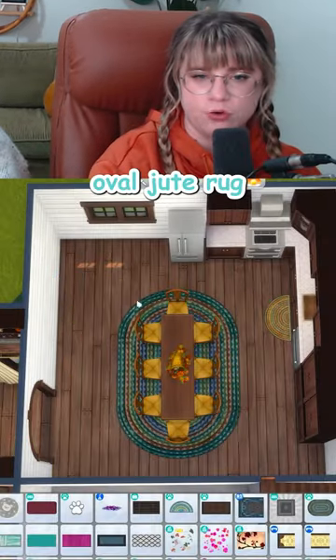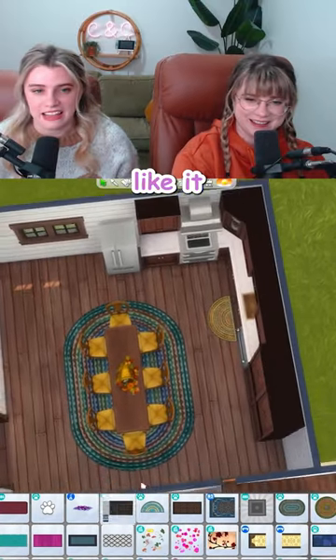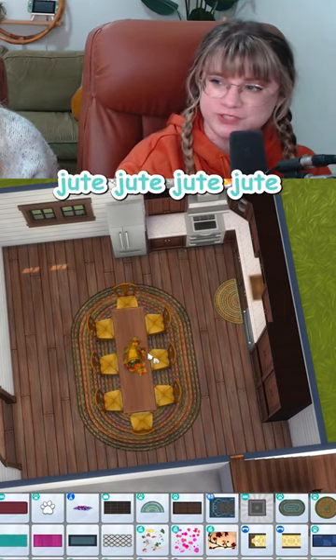I'm thinking about putting the big oval jute rug in here, even though we just used the half-circle jute one. First off, like it. Second, you've said jute so many times that my brain is starting to think it's not a word. Jute, jute, jute, jute. Nothing.